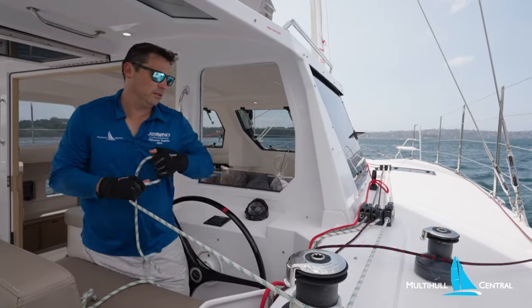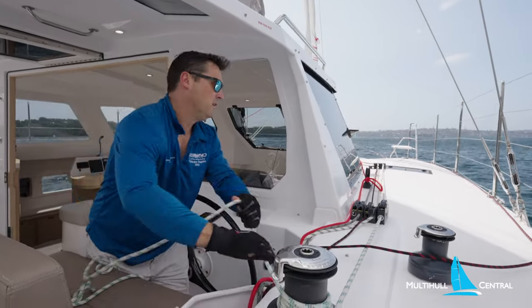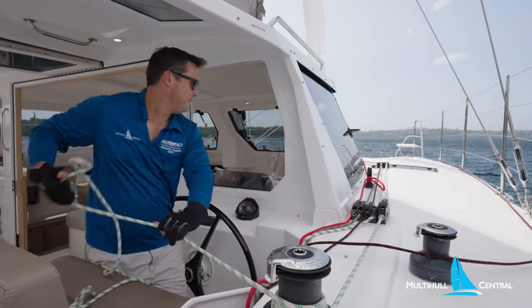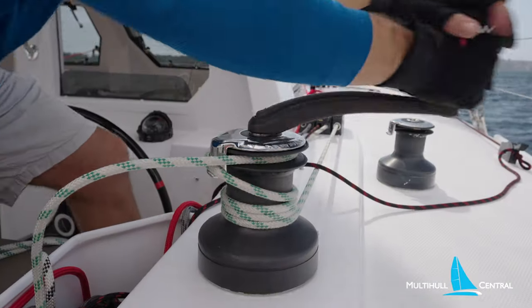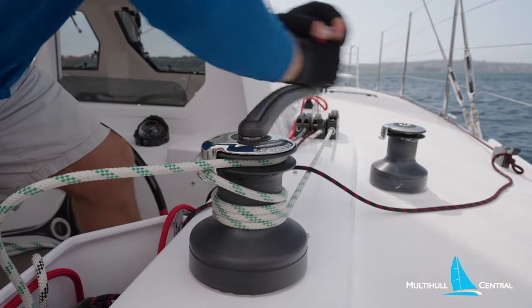We turn the boat away from the breeze a little and pull out the self-tacking jib from the furled position. We duck over to the starboard helm to do this, which has a manual winch. If you don't want the exercise, a second electric winch here would be a nice addition.